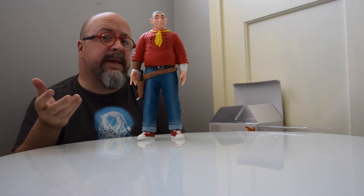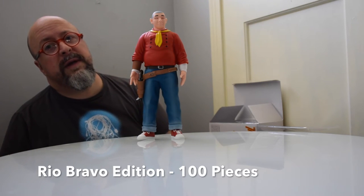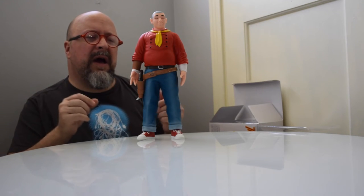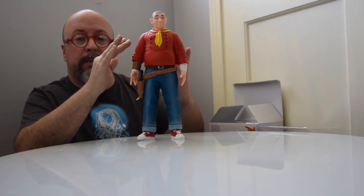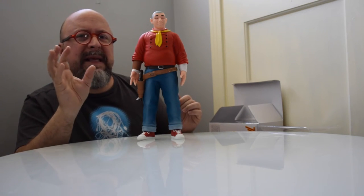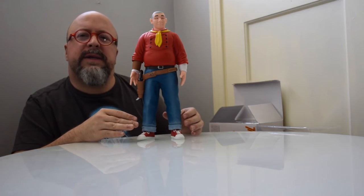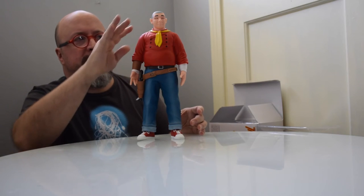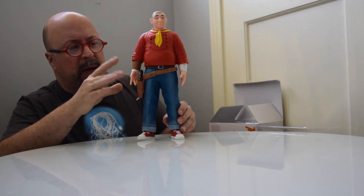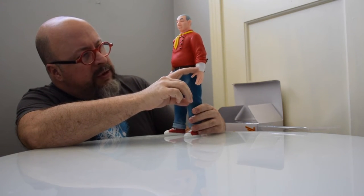This is the original edition. There is also a variant called the Rio Bravo Edition, named after the classic John Wayne film. In that version, he has a blue shirt, a slightly lighter yellow tie, and different pants, while the sneakers, hair, face, and hands remain the same.